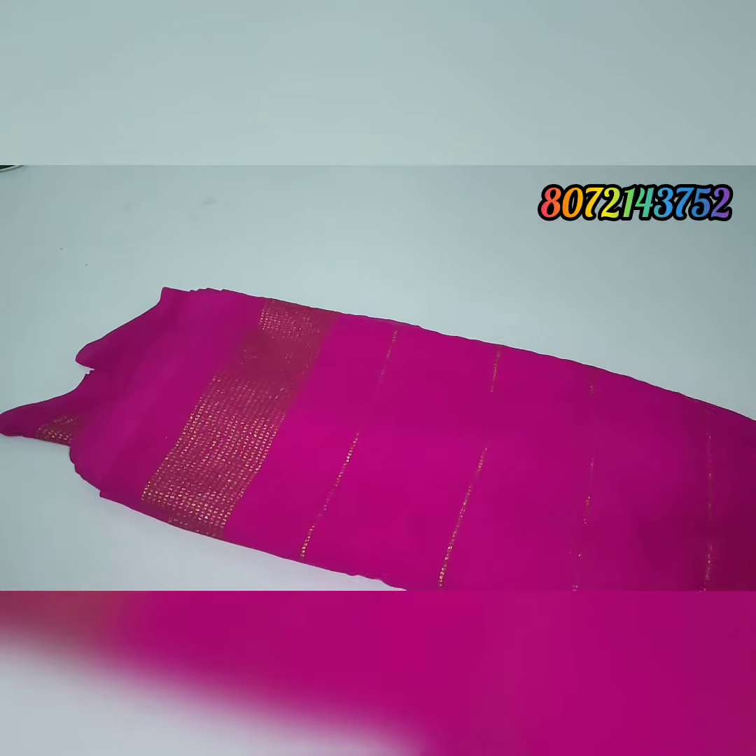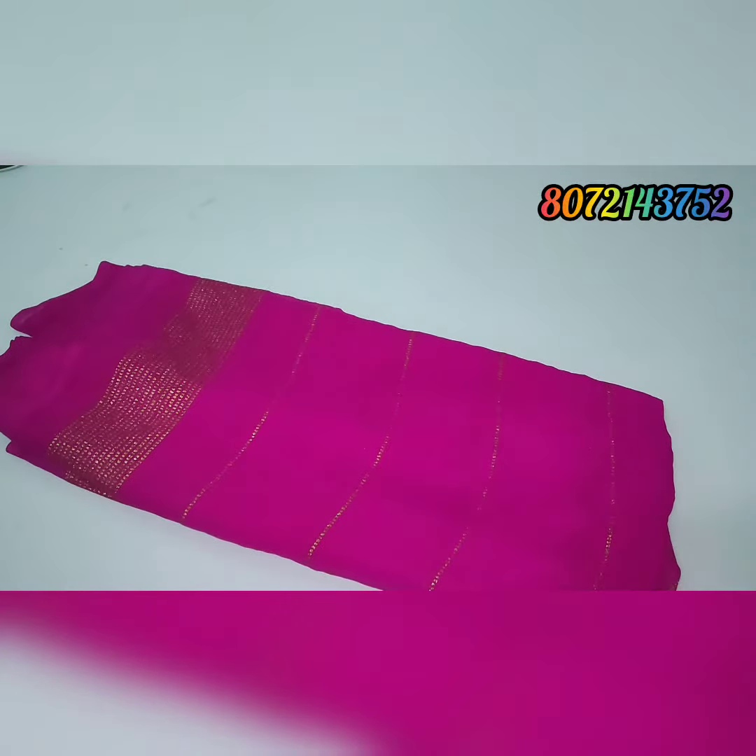Hello friends, welcome to our channel. Here we have glitter sari collections, and already we have sealed items here.